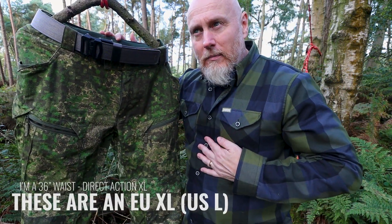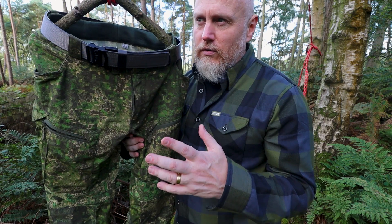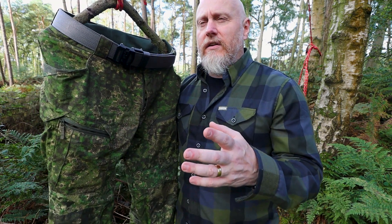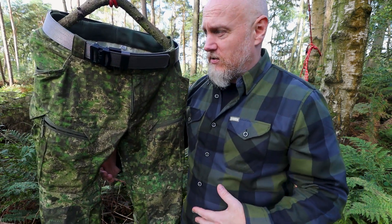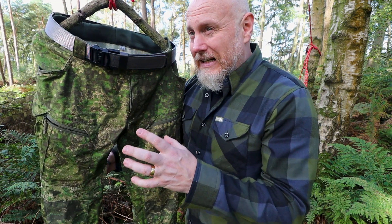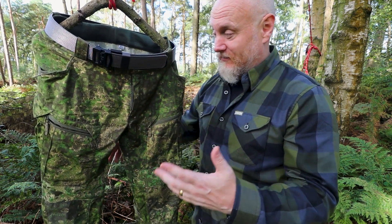I'm a 36-inch waist. Direct Action might have changed their measurements recently, because I was always a large and 36 was a large, but these are an extra large which is a 36-inch waist — and they fit me perfectly. I don't want to say anything bad about Helikon Techs, but these genuinely fit even nicer.